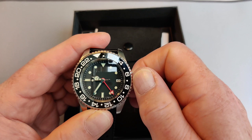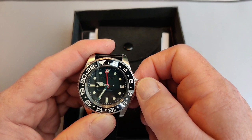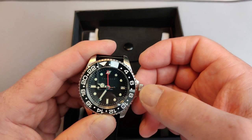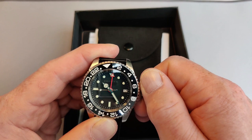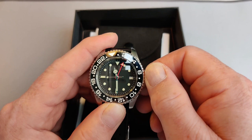If I unscrew the crown and pull it out one click, I should be able to adjust things. If I turn it clockwise, you can adjust the 24-hour hand — you can see it spinning around. And if I adjust it anti-clockwise, it changes the date, as you can see there. If I pull it out all the way, I can change the time itself, and at that point it's locked in with the 24-hour hand as well, which is what you'd expect.